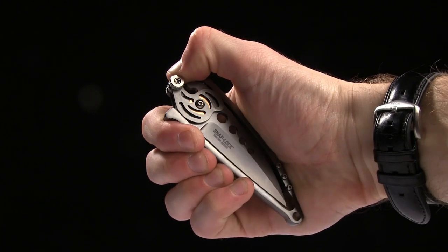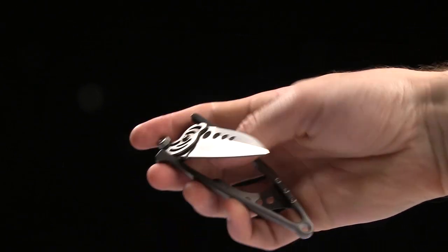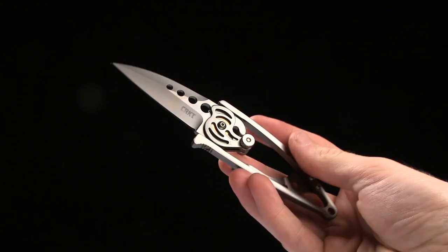So to open it, you push down on this thing, and then you twist sideways, and boom, it's open.